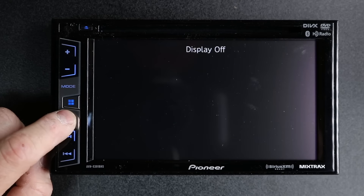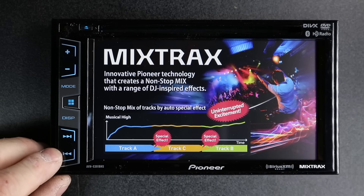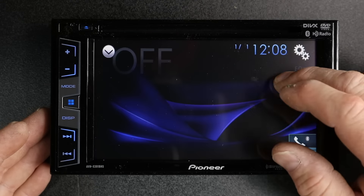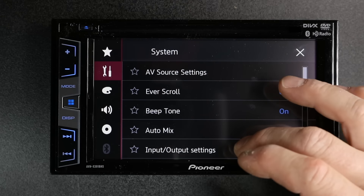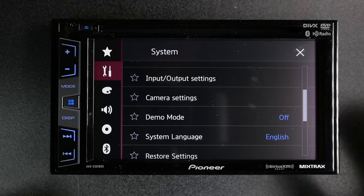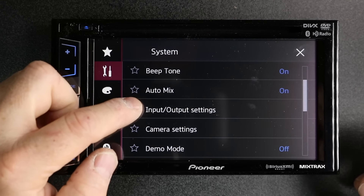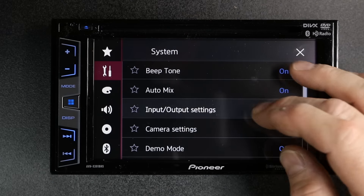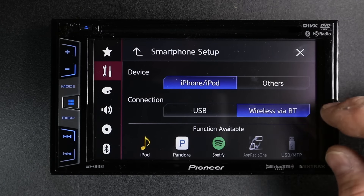You have your main menu located here. You have your display, which will also shut the display off. You have track up and track down. The demo mode just came on — let's go ahead and shut it off. Tap the screen, then tap gears, tap tools, scroll down to where you see demo mode, tap it and it'll be off. For those of you that want to set up your smartphone because you didn't get that option, it's located here in input-output settings — simply click on it, smartphone setup, and that's where that's at.